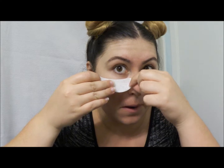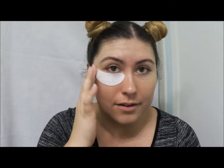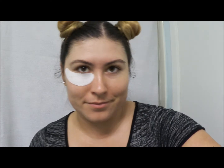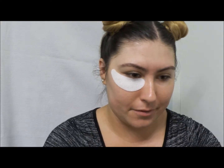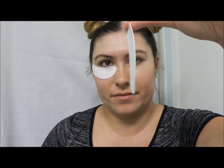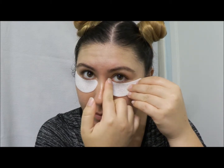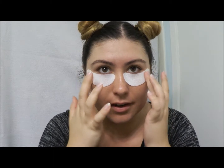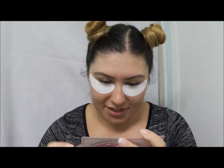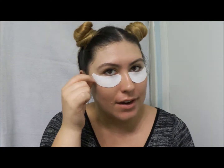There's a sticky side — this is weird, but I like it! So I'm just going to stick that one on there. And now for the other one. They're quite easy to peel — I thought they were going to be harder or thinner, but they're actually pretty substantial. I'm going to try to put it in the same spot, press it on there. Nice and jelly. There we go — got my eye jellies on.